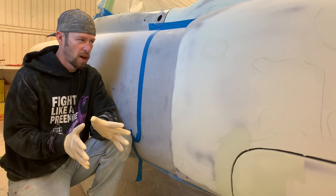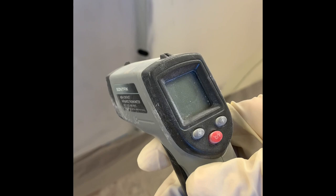All right guys, today I'm going to talk a little bit about body filler — putting body filler over epoxy versus putting body filler over bare metal.